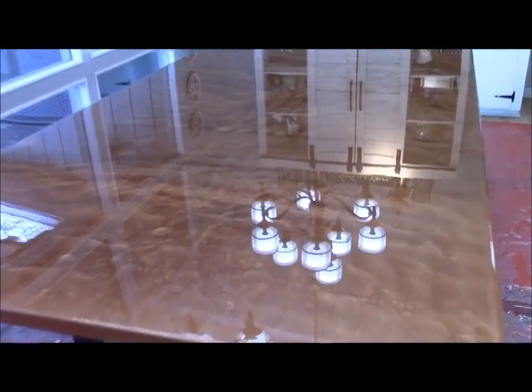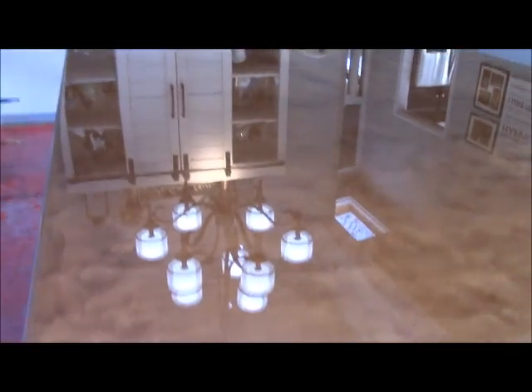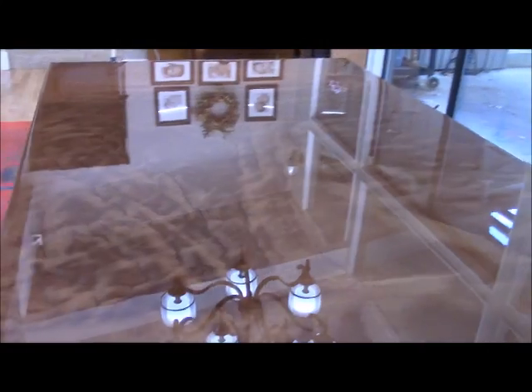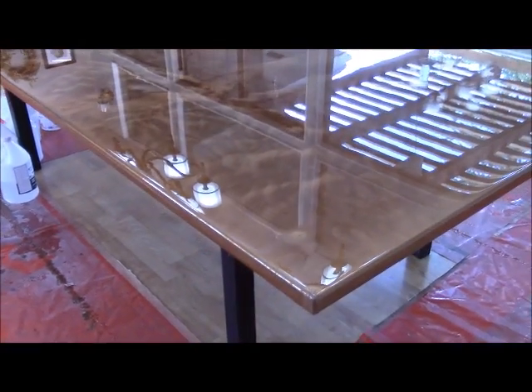Here's a regular dining table that we installed Stone Coat Countertop epoxy on, and we did it in a copper metallic. This came out just beautiful. You're seeing here the reflection of the light — that's how reflective our surface is. We just took that normal plywood, put a nice edge on the whole thing, and did copper on this top, and it really came out beautiful.